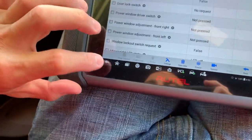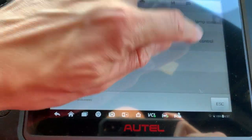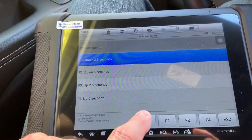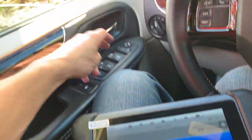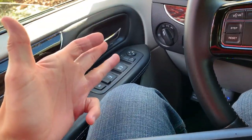I love the scanner so far, by the way. I'm going to back out and go to Active Test, then go to Window Control. I'm going to use the scanner to work the window. I'll do down — boom. Now let's say the switch does nothing. You're reading the live data, getting no live data for the switch, but you can activate it. You just verified the module's good, the fuse is good, the wiring is good, and the motor is good. Everything leads back to the switch.